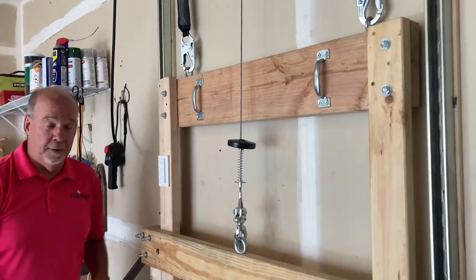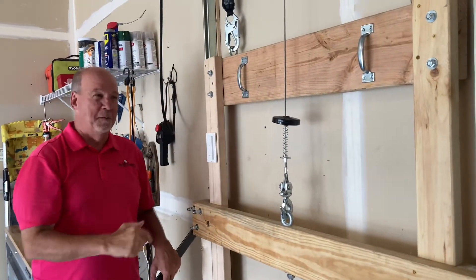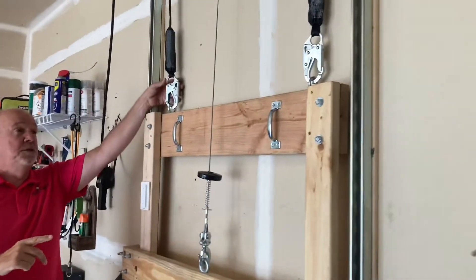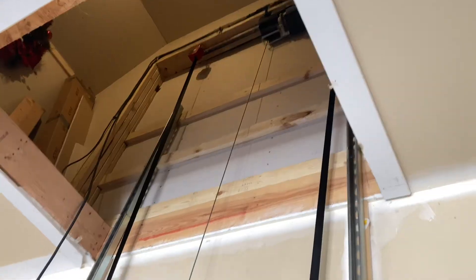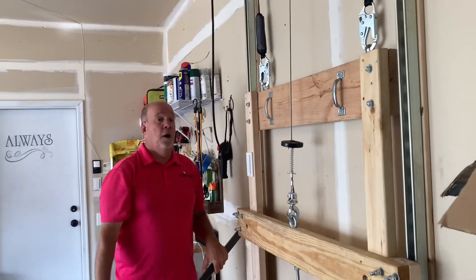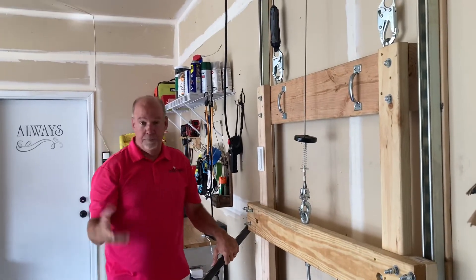I added a couple of handles up here so when I'm loading the cargo I have something to hold on to. The biggest thing I did was add these fall arresters — I got one for each side. We're going to go up there and I'll show you how they're connected and how they work.